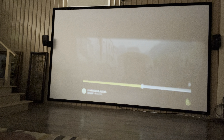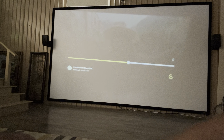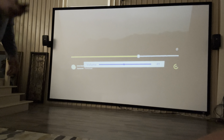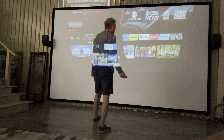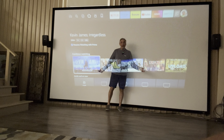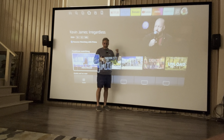Let me just jam something under it here so it'll kind of go up a bit. There you go. I'm just going to go back up here so you can see how big this is by how little I am. So that's how big of a screen it is. This is enormous and it makes it huge. There you go — you get the idea.